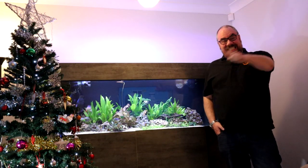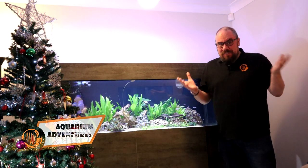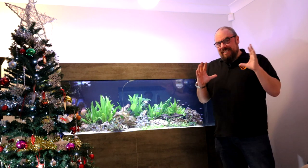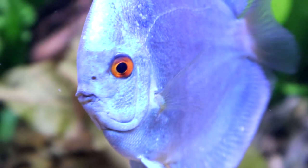Hey everybody, welcome back to the channel. Nice to see you again. Today I'm going to talk about one of my twin passions. I'm obviously a bit of a fish geek, or I wouldn't go to the trouble of making a YouTube channel all about it, but I also quite like the photography side of things - combining the two, taking pictures and videos of your fish. That's kind of what today's video is going to be about.